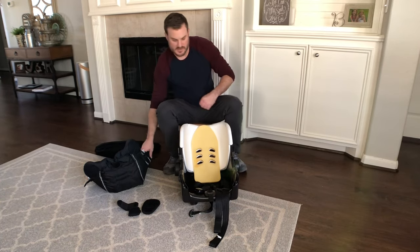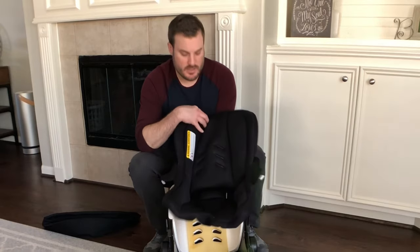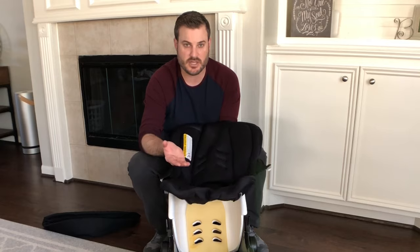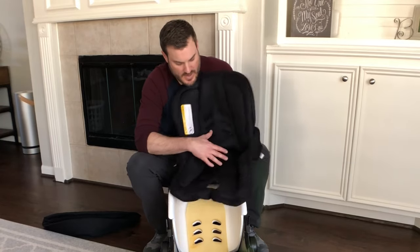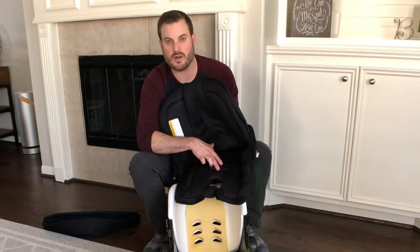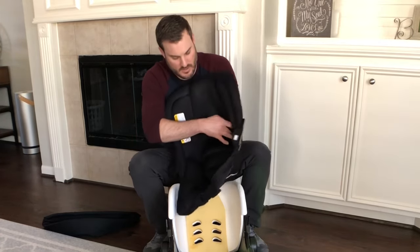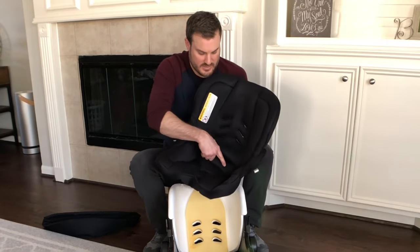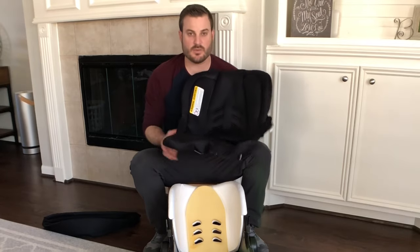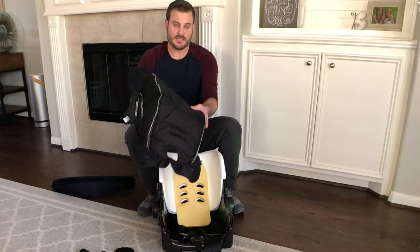Set the canopy piece aside — we don't need to put it on just yet. When putting the seat back together, note there are three different levels for the shoulder straps, so figure out which one fits your child best. There are also two different straps for the bottom buckle, and two slots on either side at the base where the shoulder harnesses come in.